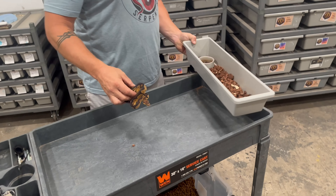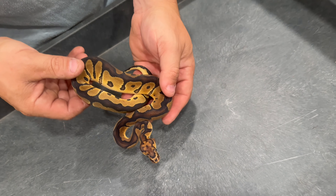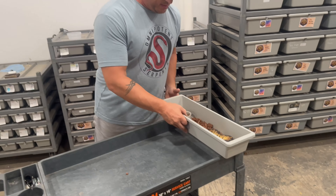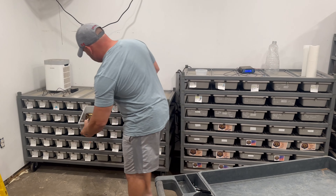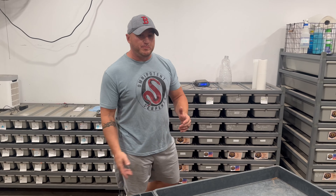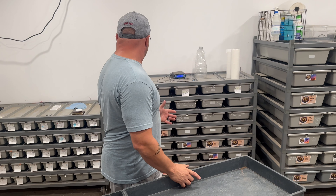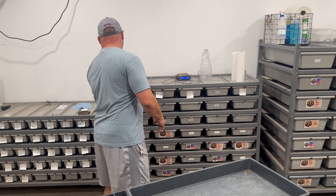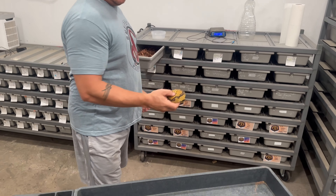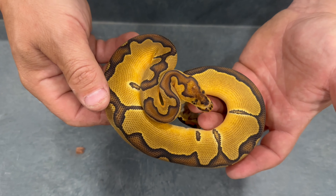We have this male, which is another clown het DG — cool little puzzle piece headstamp. And that's all we have from clutch one. We had one hold back from clutch one, which was this girl right here, which is an enchi clown het DG female.